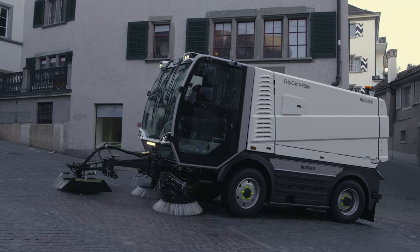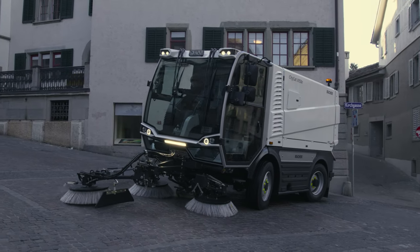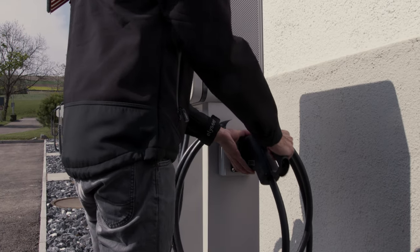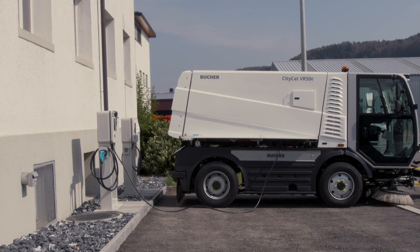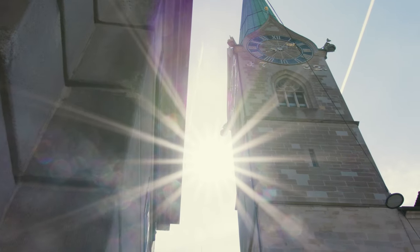The new CityCat VR50e has been specifically designed for more efficient and sustainable sweeping. Choose the powerful 137kW Buka battery pack with zero exhaust emissions. The standard AC charging function can be upgraded to the 70kW DC fast charging function, which offers shortest charging times.